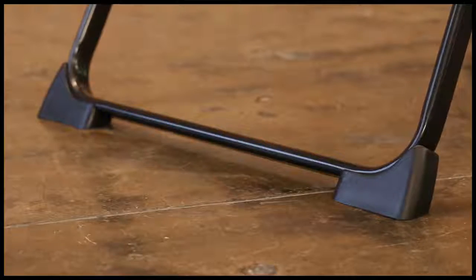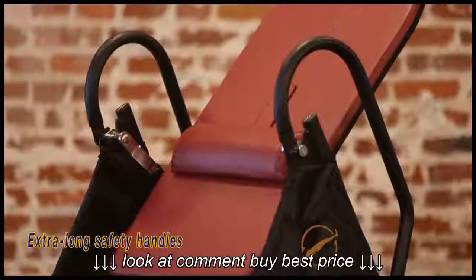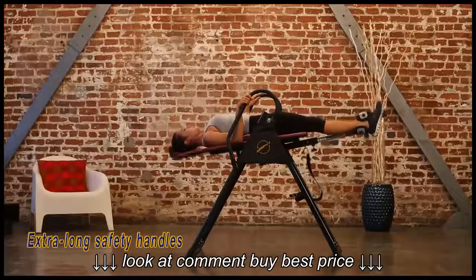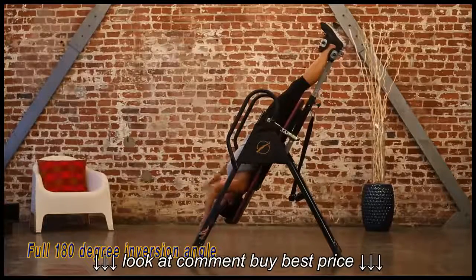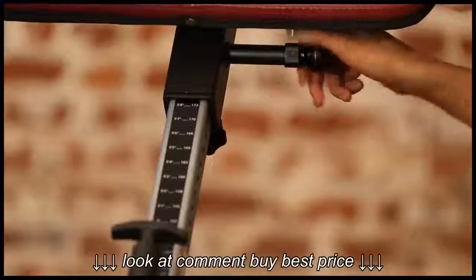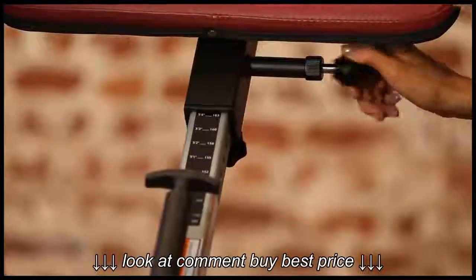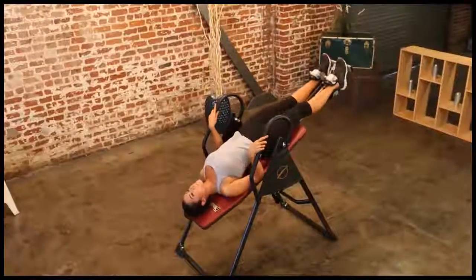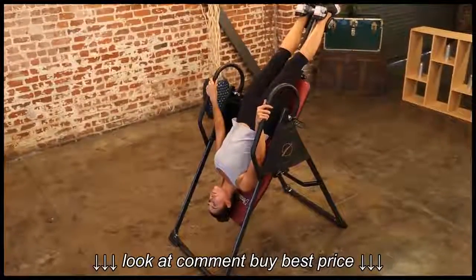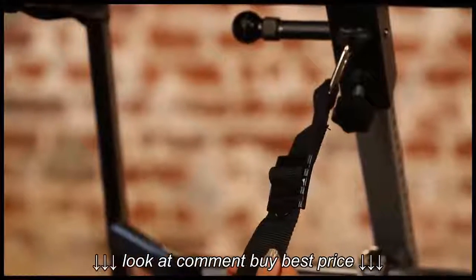Floor stabilizers prevent any sliding or movement when in use. The extra-long foam-covered safety handles make it easy to invert and return to the upright position. You can invert up to 180 degrees, which is fully vertical. Start using the inversion table by adjusting the table's height bar to match your height — this is important to ensure the inversion table operates properly for your body size. You can also adjust the strap's length to suit your physical build and the angle of inversion.